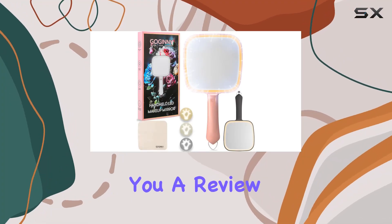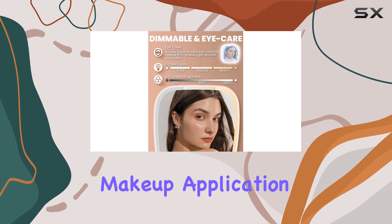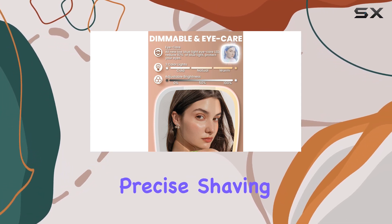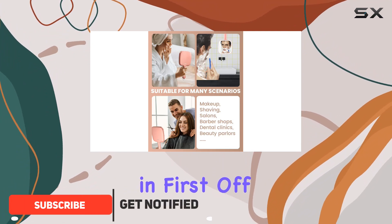Hey there, beauties! Today I'm bringing you a review of the Gajani hand mirror with light — your new go-to tool for flawless makeup application, precise shaving, and impeccable hair styling. Let's dive right in.